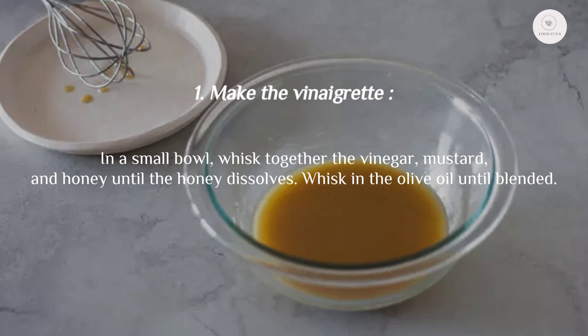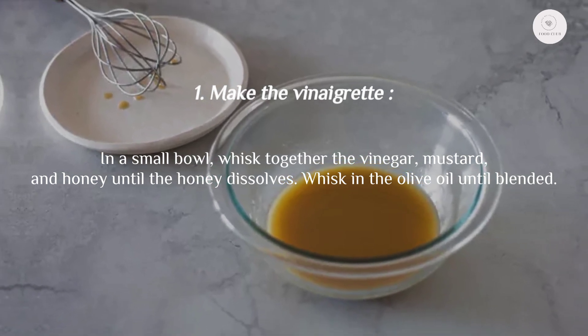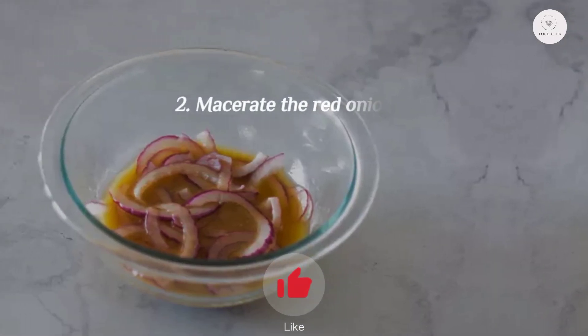Step one: make the vinaigrette. In a small bowl, whisk together the vinegar, mustard, and honey until the honey dissolves. Whisk in the olive oil until blended.